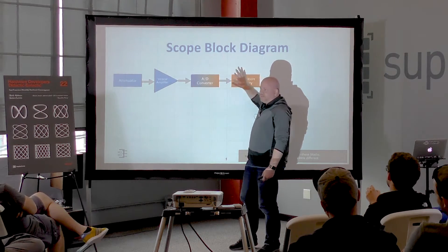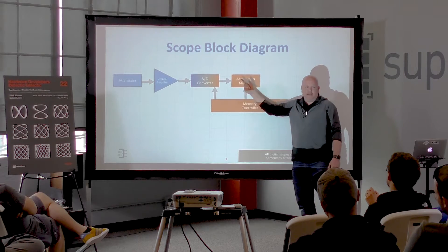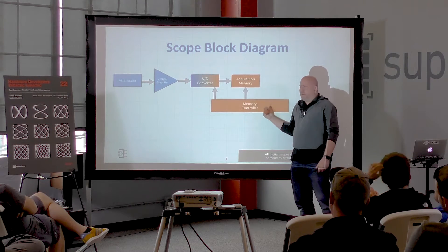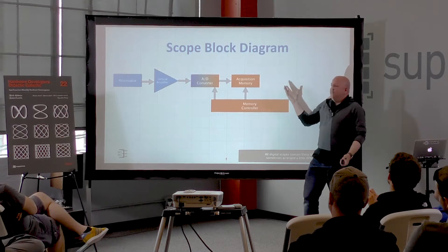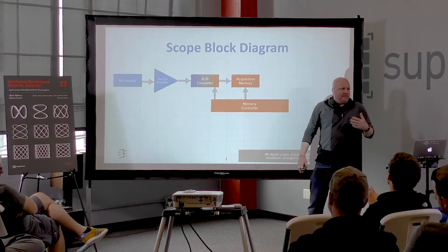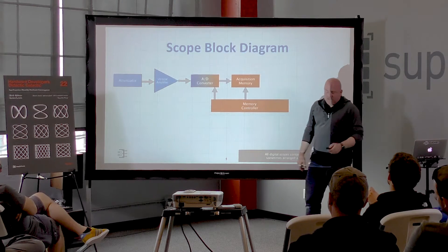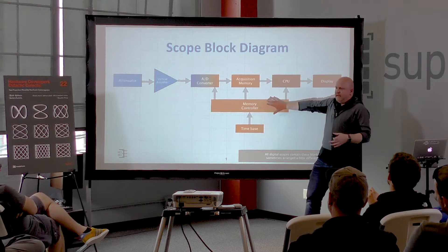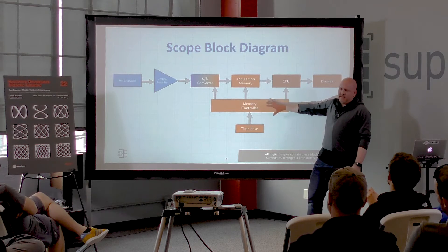The A-to-D takes our analog signal, turns it into digital, and gets stored into memory. There's some kind of controller handling the acquisition memory. A low-end scope today with a one giga-sample-per-second A-to-D is capturing one gigabyte of data every second — you need something that can handle that data both going into memory and when offloading it to the computer. Sometimes these memory controllers have data acceleration built in and can become some of the most complicated ICs in the entire scope.